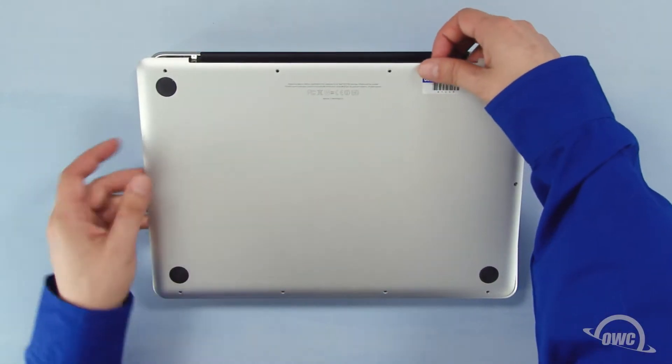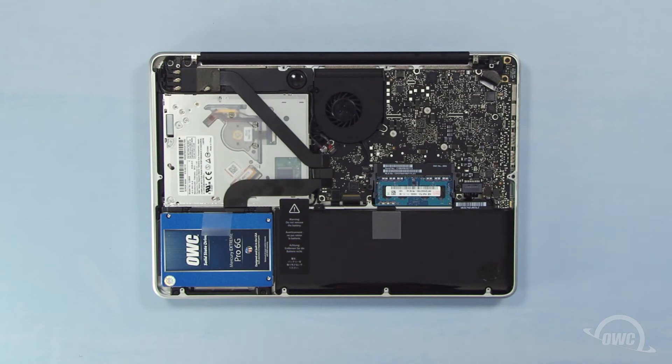Once the screws are removed, you can lift the bottom off. For best performance, we've already installed an OWC 6G SSD in the main drive bay. We're going to install the original platter-based drive in the Data Doubler, which will go in the optical bay.